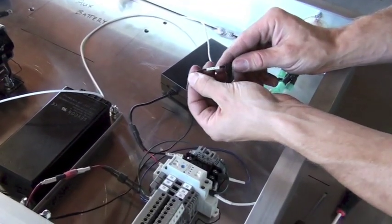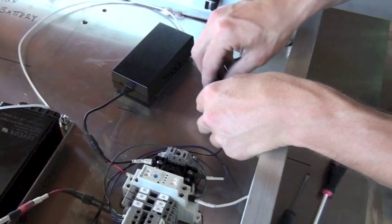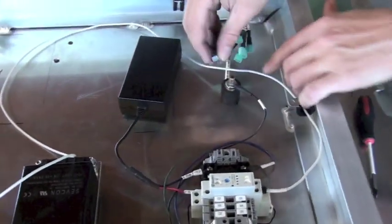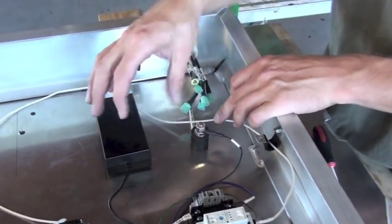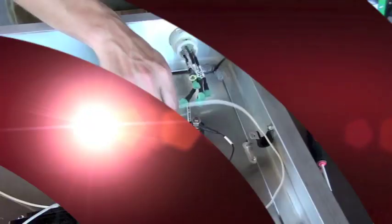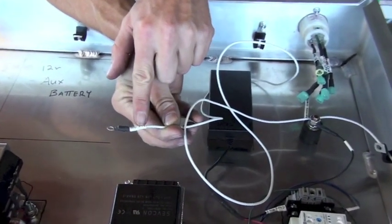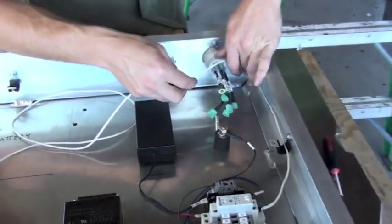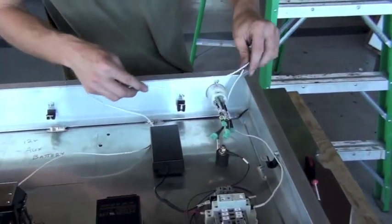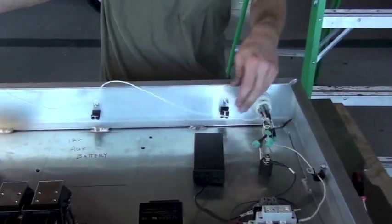Next we connect the negative wire from the fan to the isolated side of the common ground. We can leave this connection loose as more wires will be added to this isolated ground later in the assembly. We'll finish up with the white wire, the last remaining connection of this earlier loom. This goes to the main contactor 12 volt positive. Route the wire through the wire stays and across the box to the main contactor, then attach it to the positive 12 volt terminal.